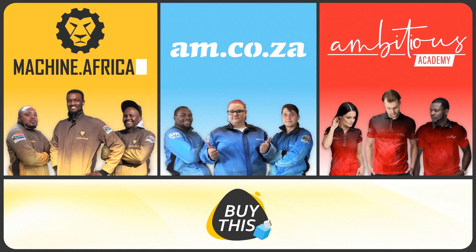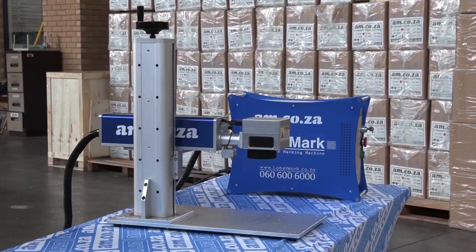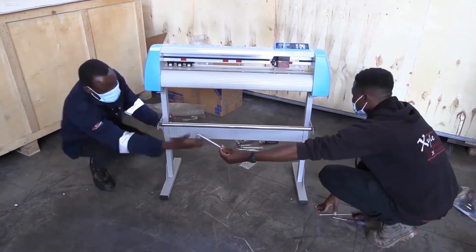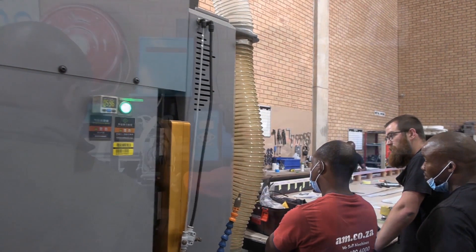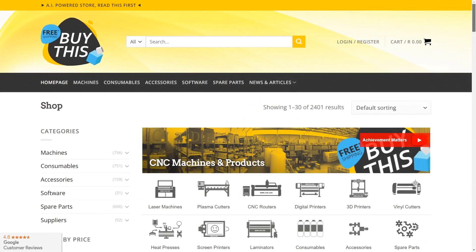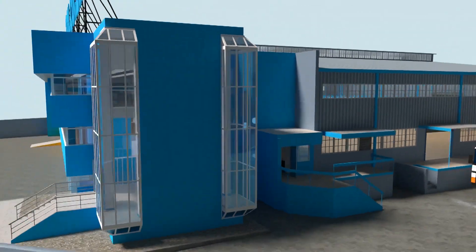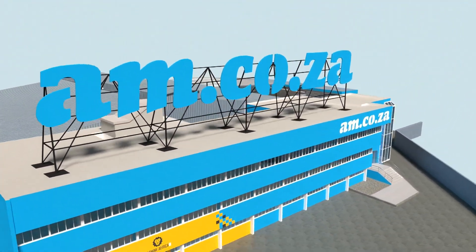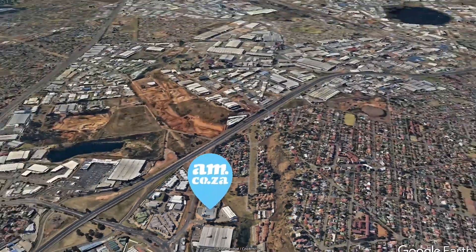Our group now comprises four businesses. AM.co.za is our main business and supplies machines, spare parts, and consumables. Machine.africa does installations for our clients and handles on-site and factory repairs. Ambitious Academy ensures clients achieve the best levels of productivity through training and certification. And our automated AI-driven online store, BuyThis, brings all products online and distributes countrywide. We invite you to be part of this exciting journey as we establish our new headquarters, and be part of the adventure to meet all of your machinery and productivity needs with this magnificent new facility.